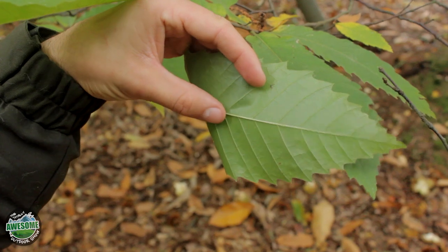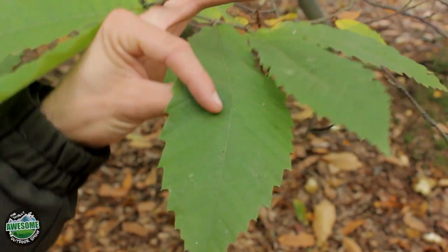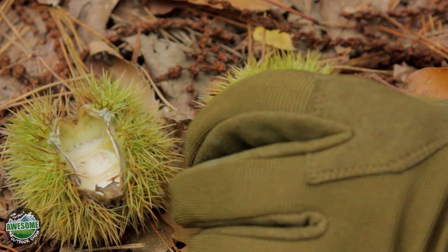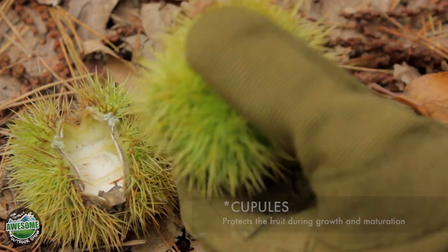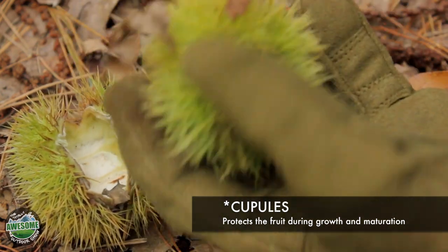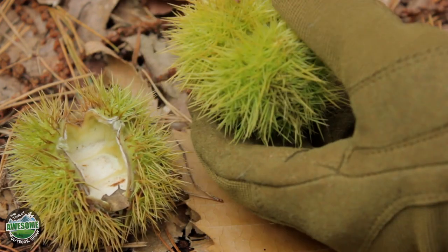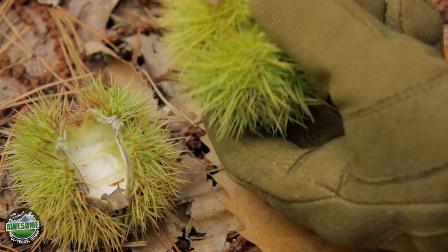That's one way you can identify this tree, as well as the bark obviously, but the other really easy way to identify it is the actual seed or nut itself. In the autumn months the female flowers basically develop into these spiny casings known as capules, and these are basically a protective casing for the nut itself to protect it from squirrels and things like that. They are actually really, really spiky, so generally when you're breaking these open you're going to need a pair of gloves because these will spike you.